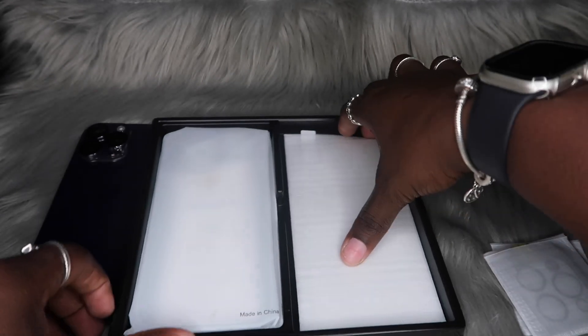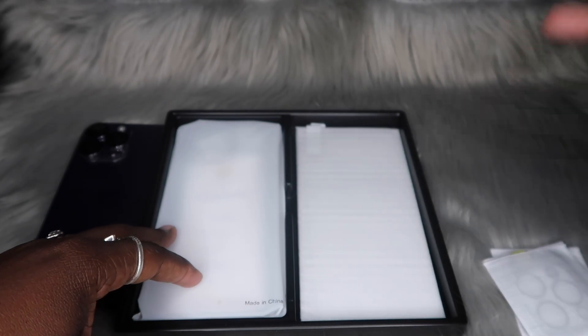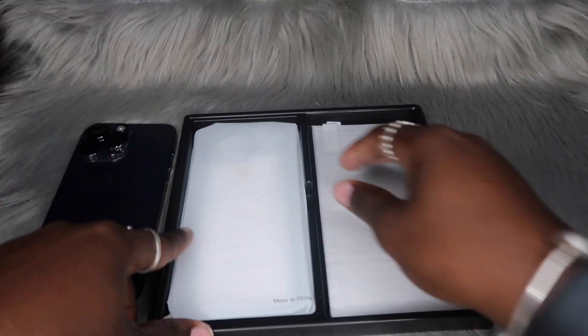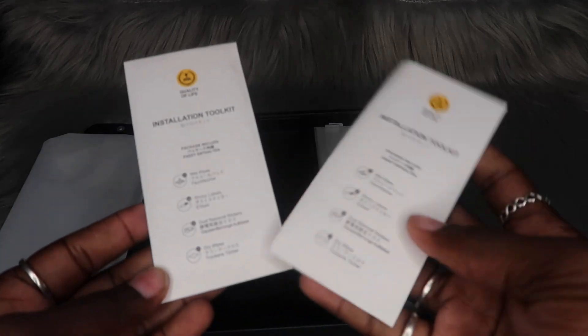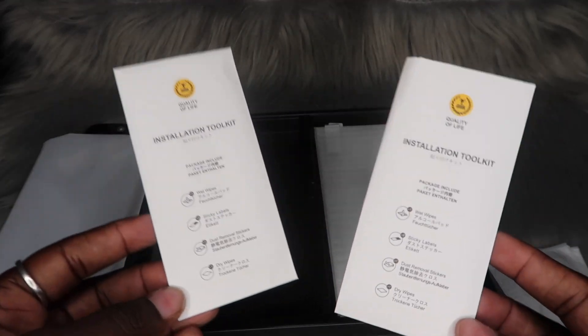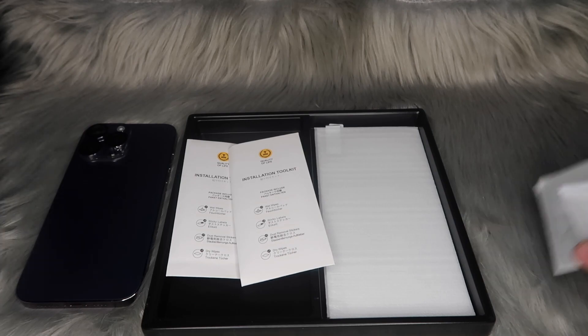It also comes with two screen protectors — these are not privacy screen protectors, and y'all know I love privacy. So if anybody needs a screen protector or camera lens protector for an iPhone 14, 14 Pro, or Pro Max, go ahead and hit me up. We also have the installation kit, which I'm going to assume is for installing the camera lens protectors and screen protectors, but I'm not going to do that today.